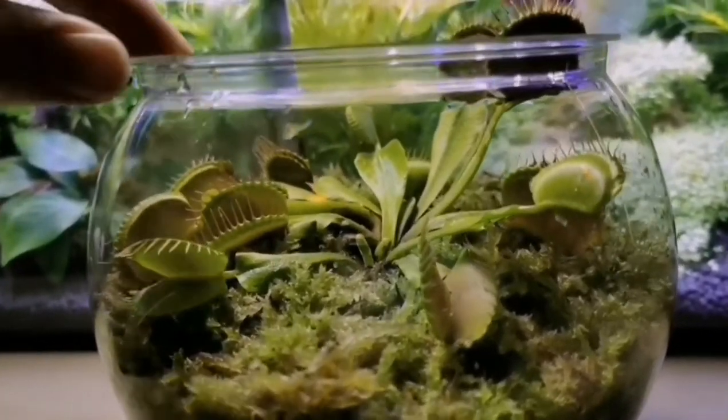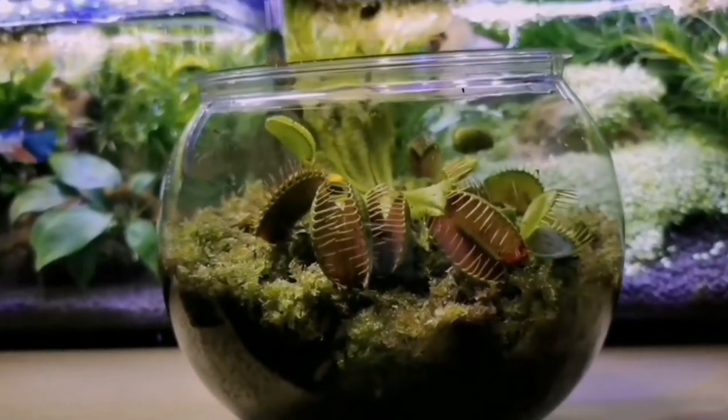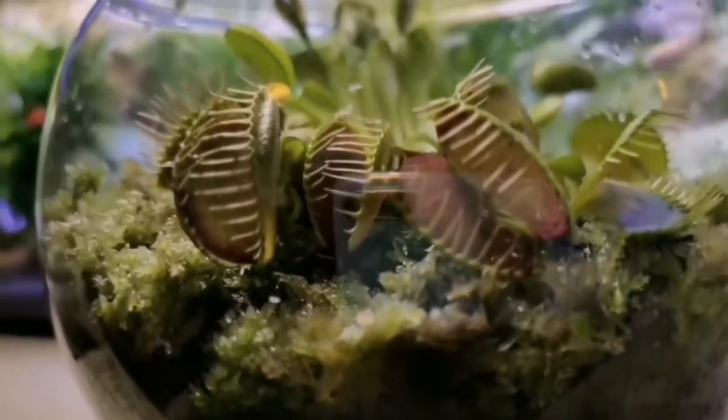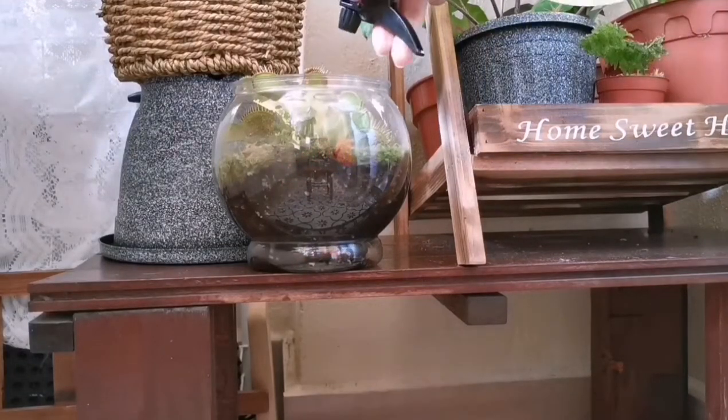I water the plants from the top once a week and mist them every morning to keep them humid. Please use only rainwater or distilled water — they can't take tap water with high minerals. I think my Venus flytraps need some recovering from brown and dry leaves.